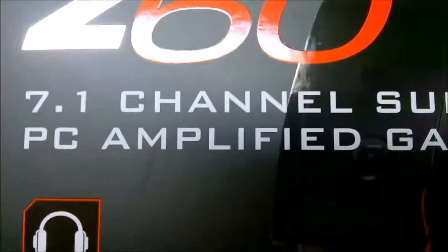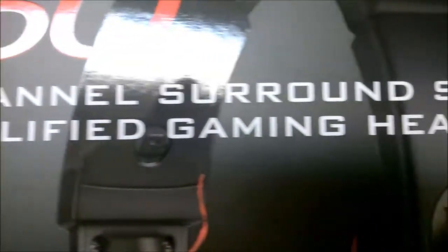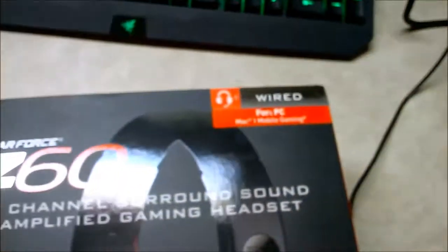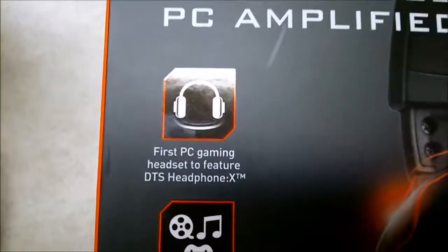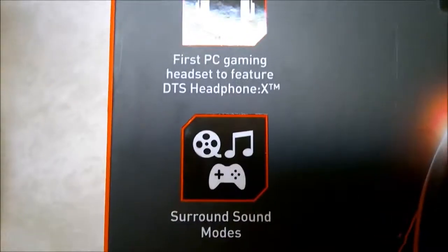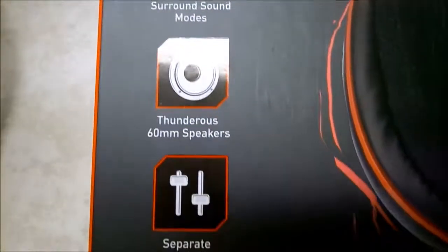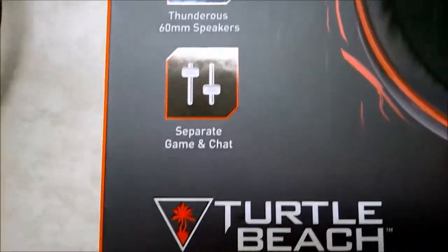Though it's not true surround sound, it's simulated. It's also specifically only made for PC, so it only connects by one USB. It has DTS Headphone X and a couple different surround sound modes. It has huge 60mm drivers, and you can separate game and chat.